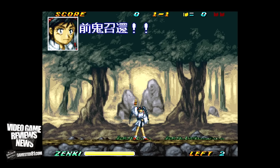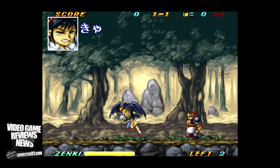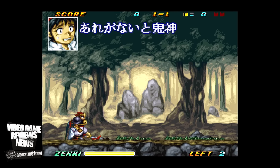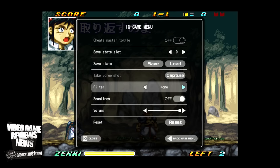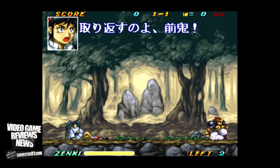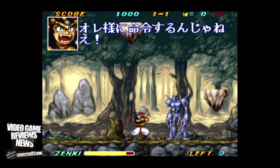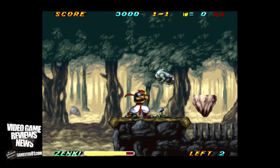I just want to show an example that this does play Super Famicom games no problem — it's in the same slot as the Super Nintendo. Here's what the 2x Sal filter looks like — I think the game looks really cool, really sharp and crisp graphics. The sound sounds great. It definitely emulates the game pretty well.